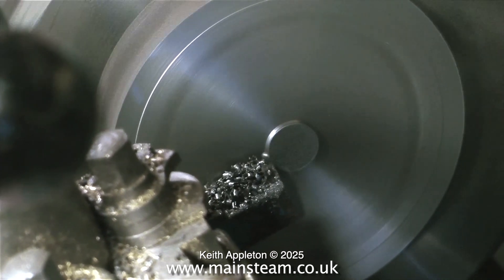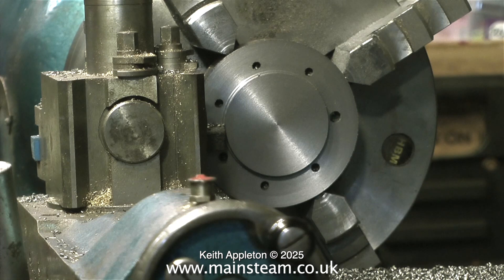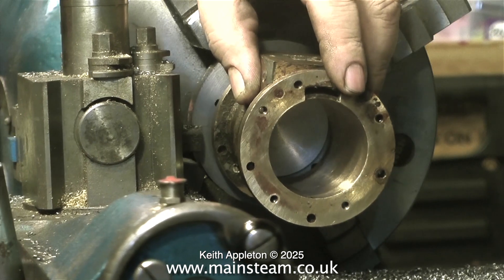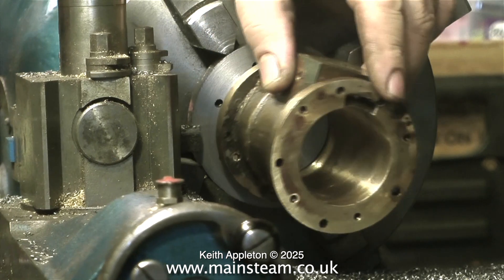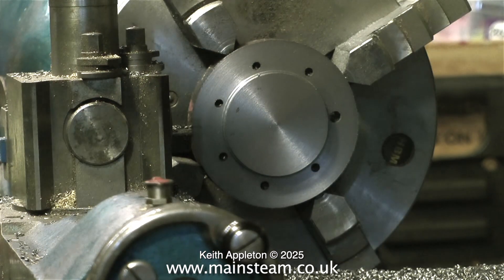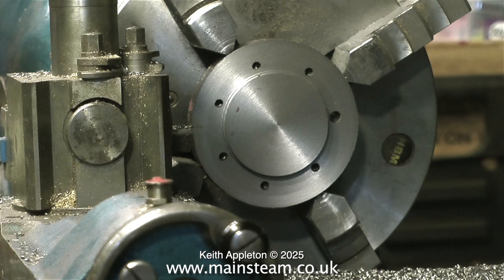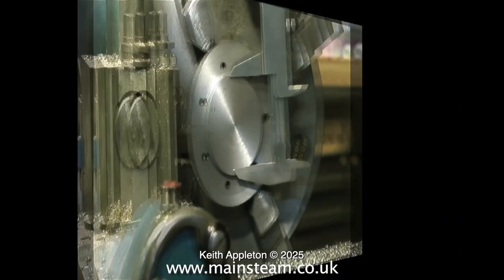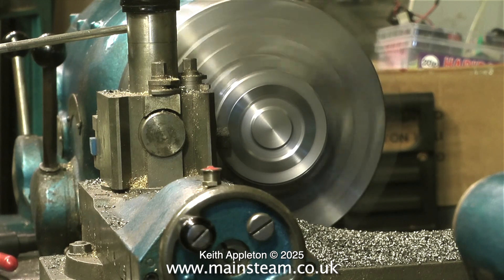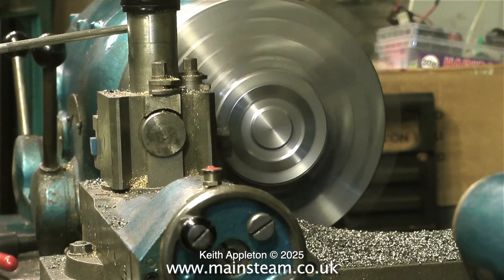Then it's back to the lathe with the blank firmly held in the chuck. The first thing I do is turn away the recess I made earlier. Now I'm machining a protrusion — this needs to be two inches in diameter to fit into the cylinder. I machine this much deeper than needed because initially I need to use this as a spigot to hold the work in the chuck the other way around, so I can machine the front surface of the cover.